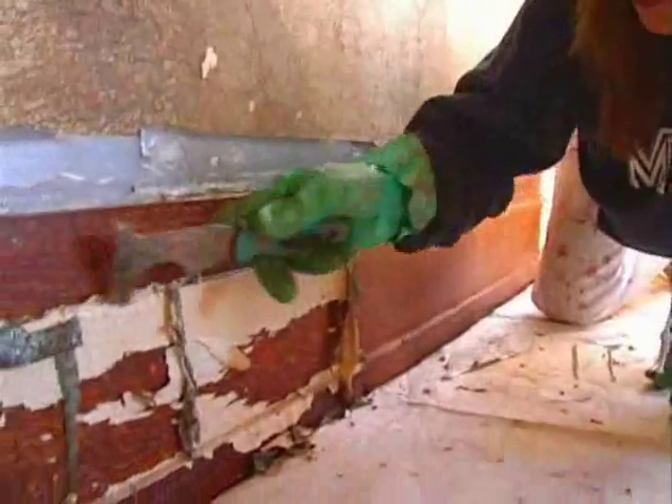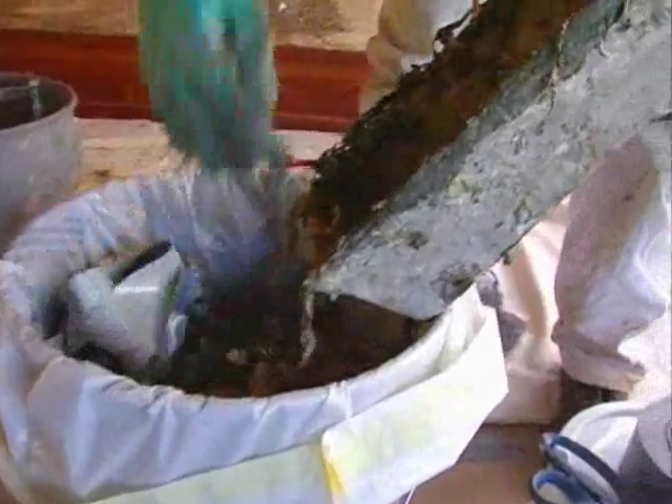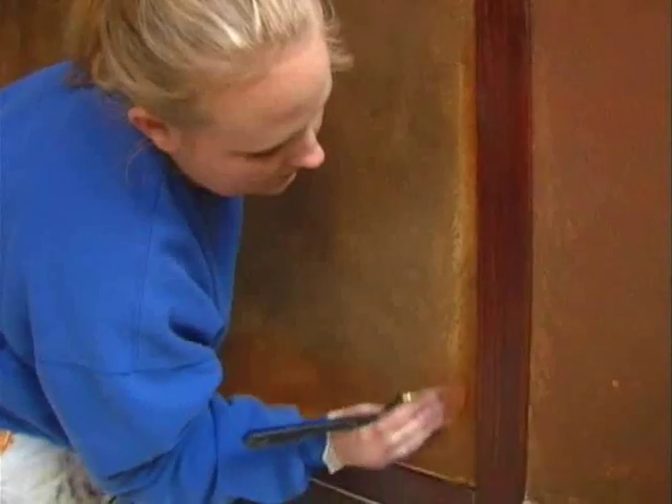When the many layers of modern paint had been removed, to be accurate to Wright's original paint, an entirely different finish was needed — a beautiful and long-lasting finish that dates back to the ancient Greeks, called encaustic.